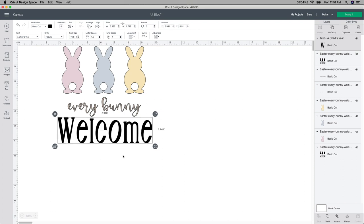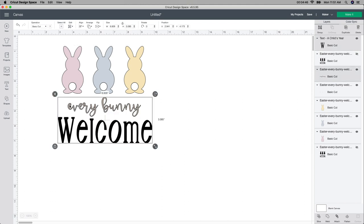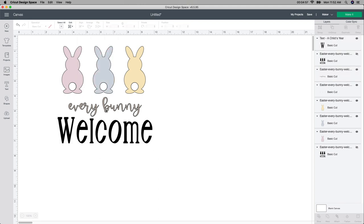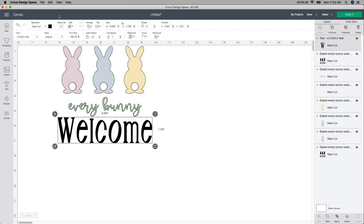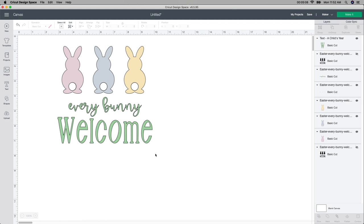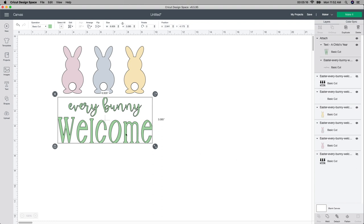The last thing I want to do is select both of these and then align them so it's nice and centered. I'm going to go up to the align button and select center — that's going to center my words together. Then I want to change the color. I'll select the first one, go up to the color box, and choose a green color. Then I'll do the same with the welcome, choosing the same green. Then I'll select both of these and push attach. If I don't do that, it would just cut out every bunny and welcome separately, which I don't want.